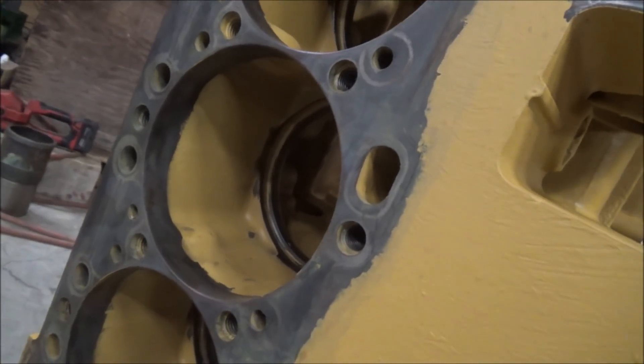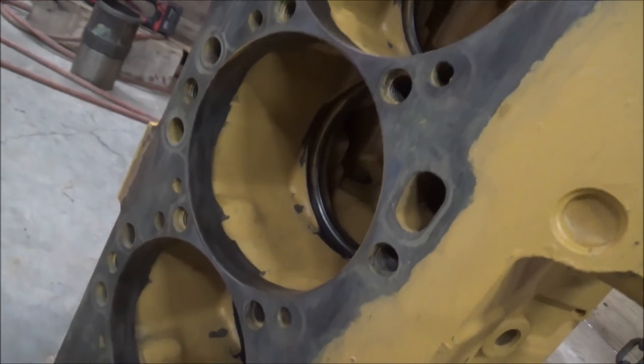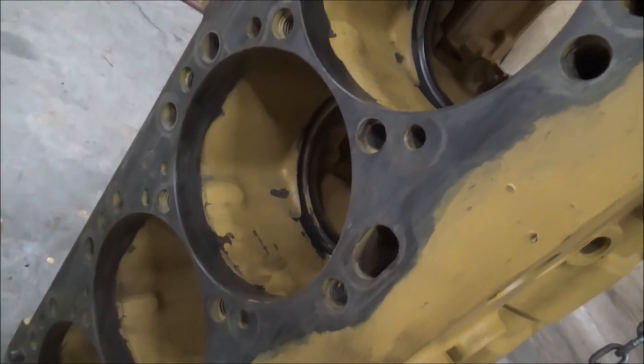I don't know exactly how it will last over time, but for now it looks good. I like a nice, fresh, clean looking block.